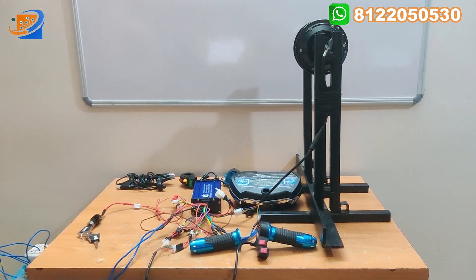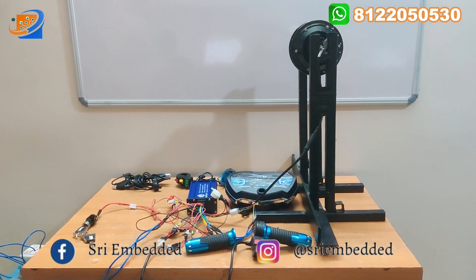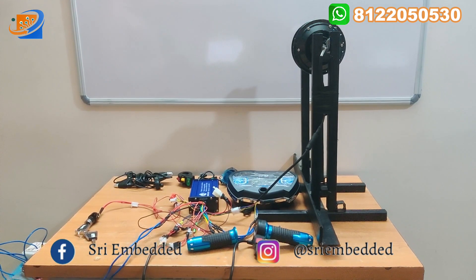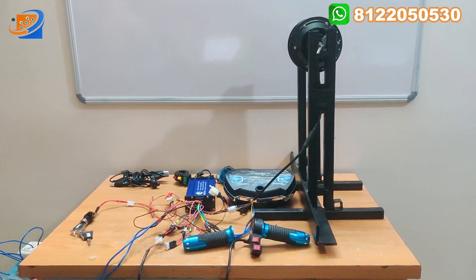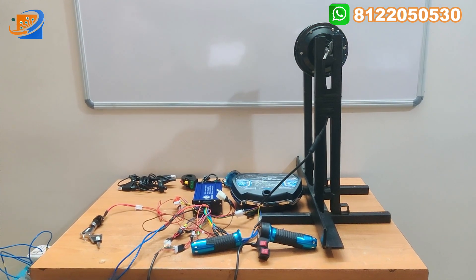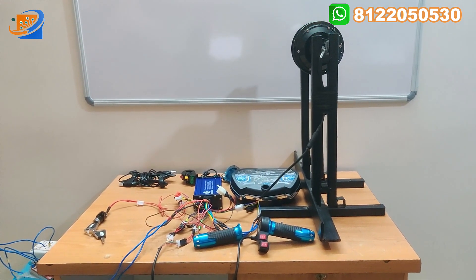This kit does not include the speedometer, so if you want it, the speedometer will be extra. We have started our online website on January 1st, so you can make use of our website. All the kits we are providing — e-bike kits — we have four to five varieties: PMDC, hub motor type, all the kits are available. You can place an order on our website.